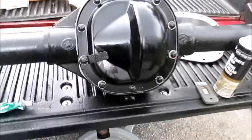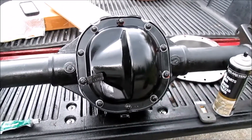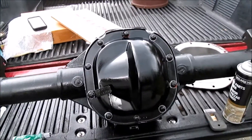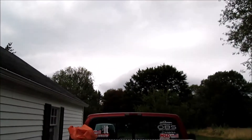I'll just hit this with some more flat black Rust-Oleum and call it good. Thanks for watching guys — sorry this one's so short, it's about to storm here. See you guys in the next one, bye.